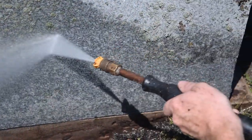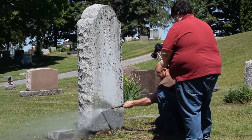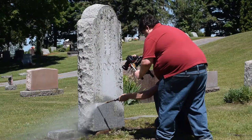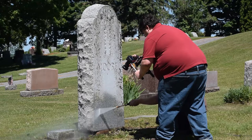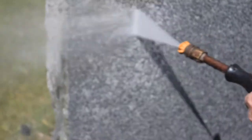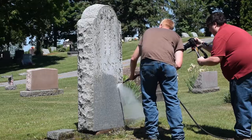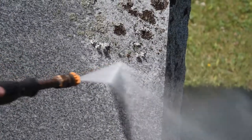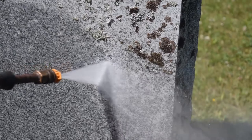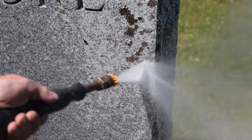Once the bottom is done, we move up to the top piece which is called the die. I like to start on the ends, cleaning them again at an angle from left, right, top, and also top pointing down and also bottom pointing up. Checking to make sure that I'm getting every crack and every crevice and getting everything cleaned out of there that I can. Moving around, clean the front, clean the back, and then give it a thorough rinse when all done. Also making sure that any mud splatter that comes at the bottom of the monument is cleaned off.